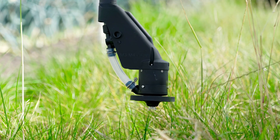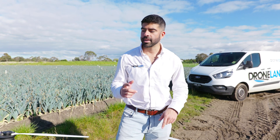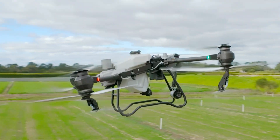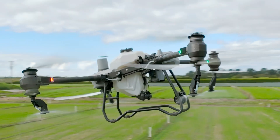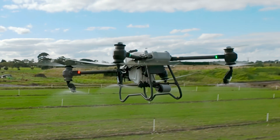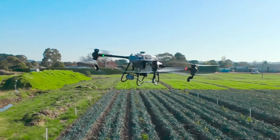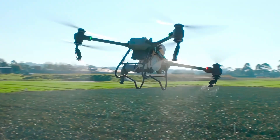The DJI T50 also comes stock with two sprinklers on the rear arms, allowing for up to 16 liters a minute. You can then install two more sprinklers on the front arms, which gets you up to 24 liters a minute. With the four sprinklers installed, this increase in flow rate allows you to fly faster but still do the same application rates as the T40 could do, but in less time.